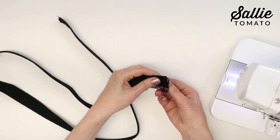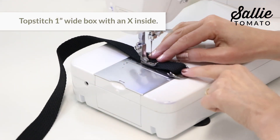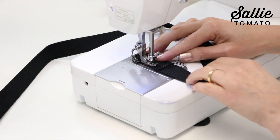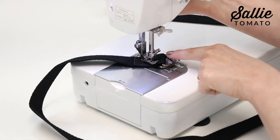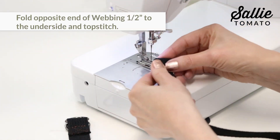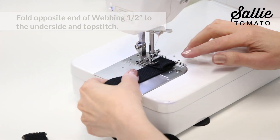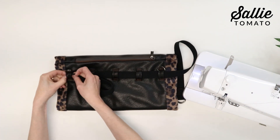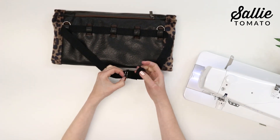Thread one end of the webbing through both D-rings. Fold two inches to the underside, then top stitch a one inch long box with an X inside the box to secure the end in place. Thread the belt through the loops on the muff, then through the D-rings. Loop the belt over one D-ring and then through the next D-ring.